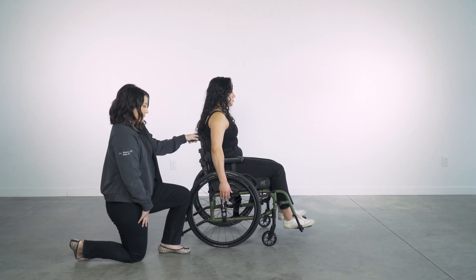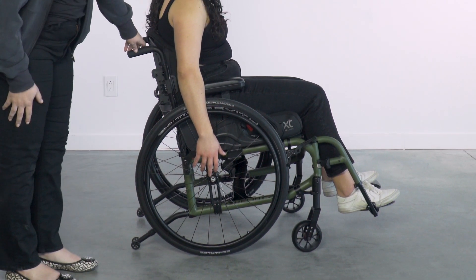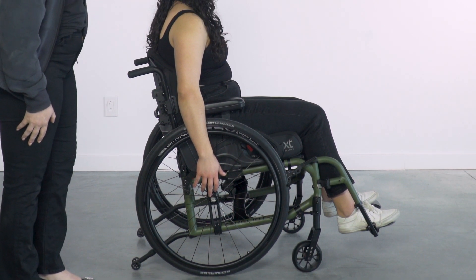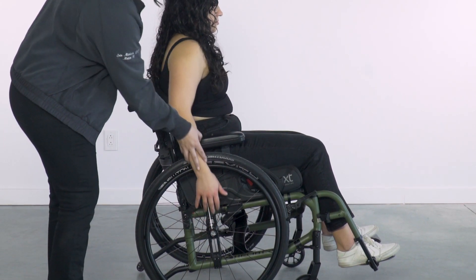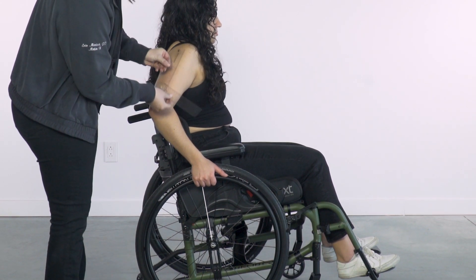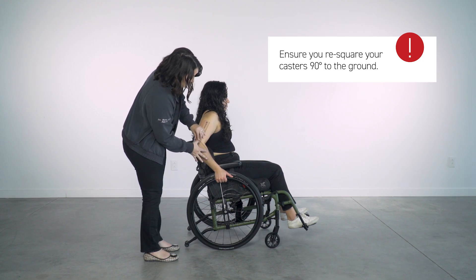When the client's middle finger reaches the axle, verify if this is a proper position for efficient propulsion. Measure the client's elbow flexion with their hand at the top of the hand rim. You are looking for 60 to 80 degrees of elbow flexion for ideal mechanical efficiency.